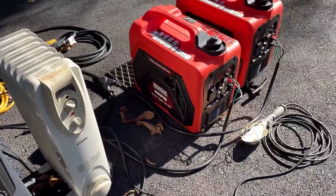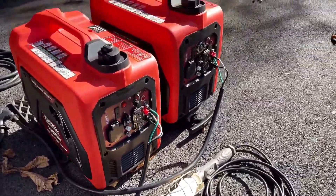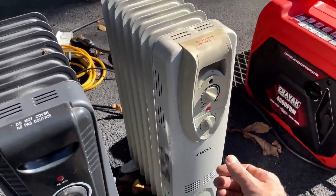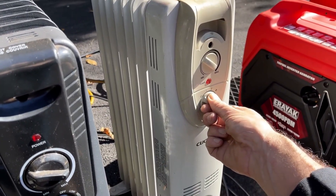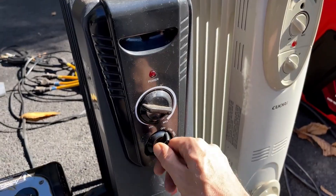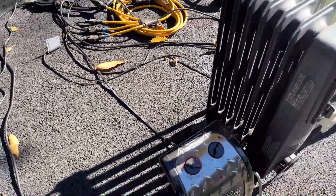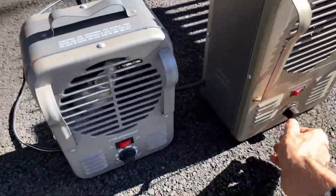The machine on the left slowed down and I can actually see the overload light blinking a little bit. If we leave it like that, it's probably going to trip the inverter — but it's definitely holding its own. Anyway, let's get these shut down and let the engines cool down.